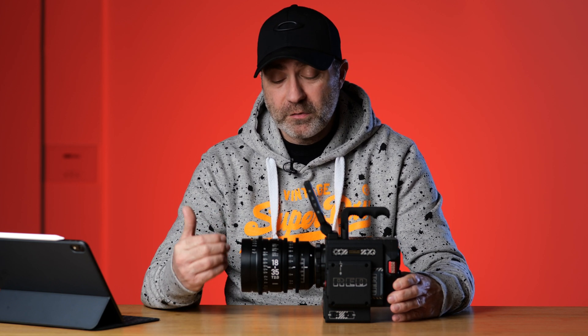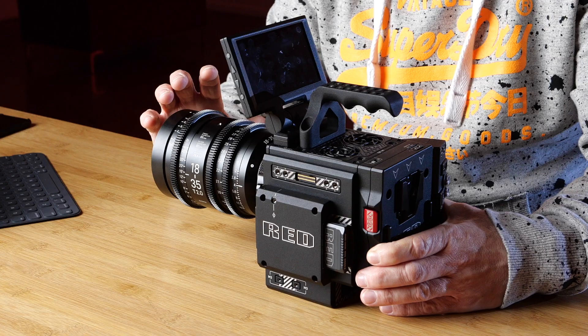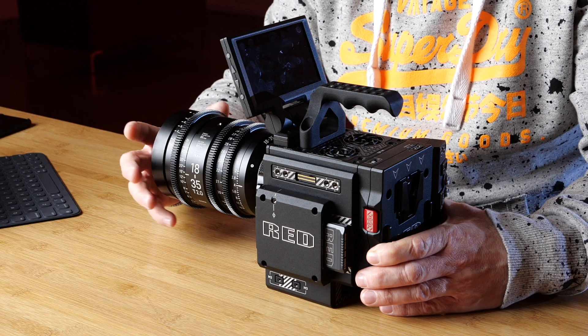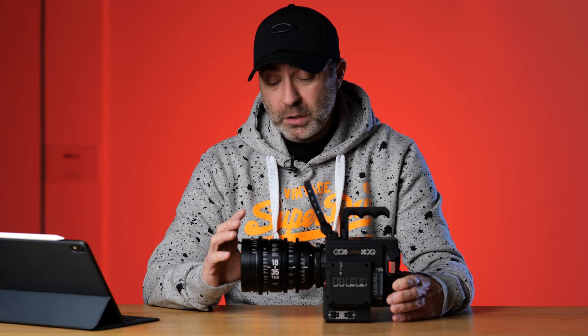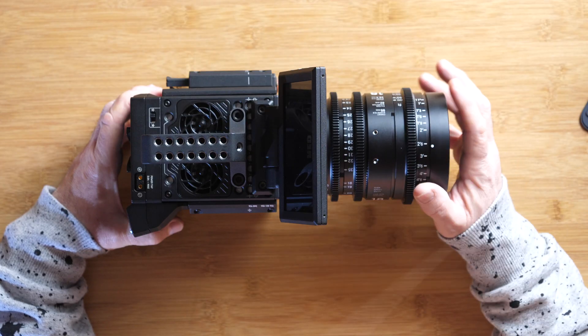This is the Red Dragon X 5K cinema camera with the 18-35 T2 Sigma Cine lens on there for a Super 35 sensor. Now why do I have this camera? I'm testing it because I'm looking at actually purchasing one of these cameras for a project coming up later this year. I needed to test this camera because it's like nothing I've ever used before.